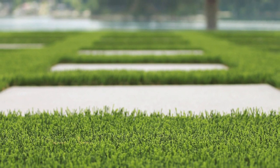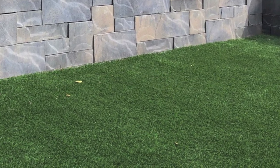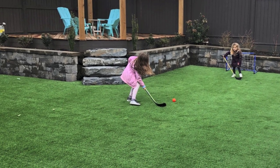We all want that lush green grass at home, but not everyone wants to put in all the work that it takes to keep up with it. For some, maintaining a lawn is a hobby, but for others it's simply a chore — a chore that you can check off the list for good after installing Bella Turf in your yard.